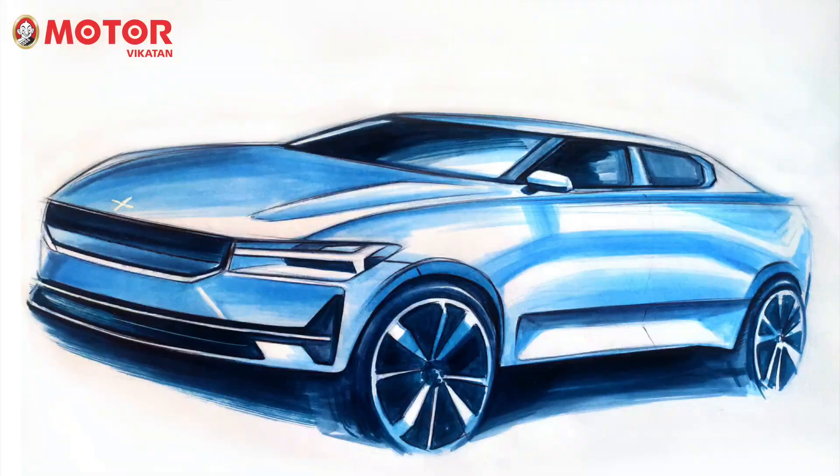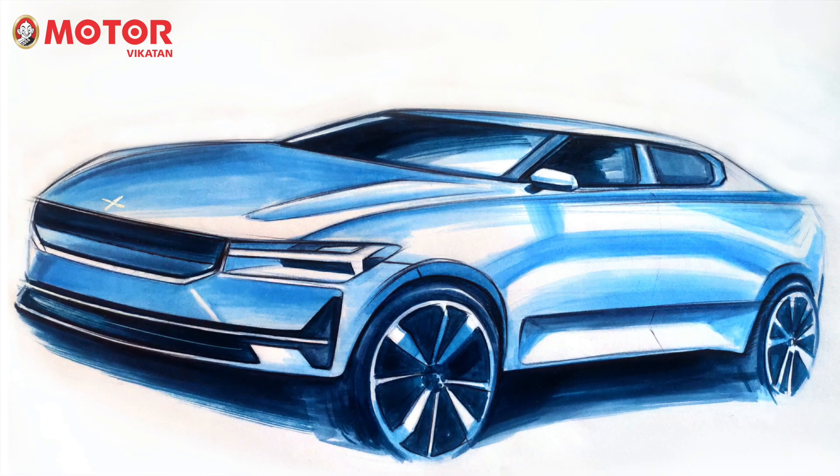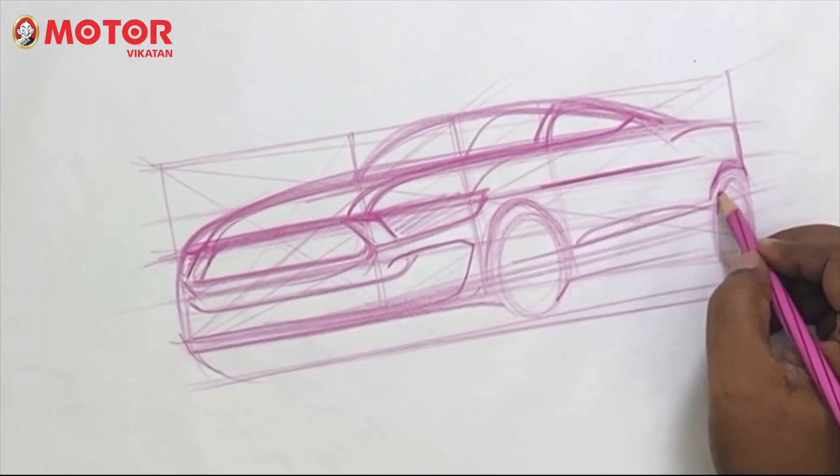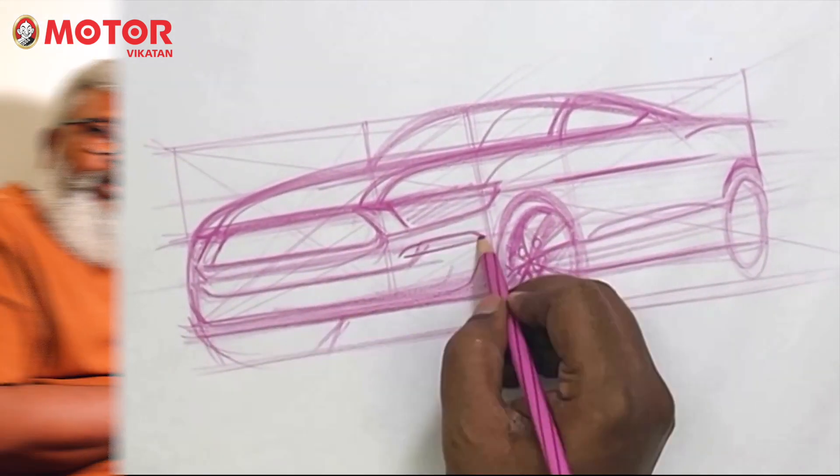And this time, along with the previous exercises, we are also going to share a couple of new things in terms of sketching materials as well as car design materials. And of course, it's going to be a lot of fun. The satisfaction of sketching a car in a professional way is unexplainable, unbelievable.